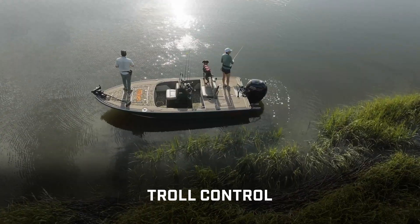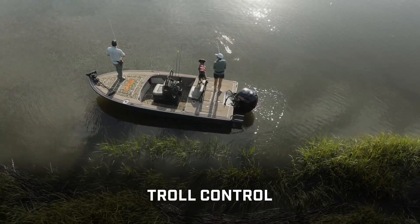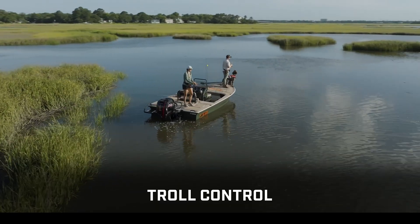Mercury SmartCraft also enhances your favorite activities. If you love to fish, you can lock in and fine-tune trolling speeds with Troll Control.